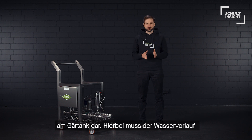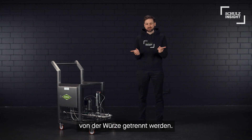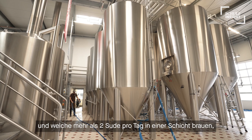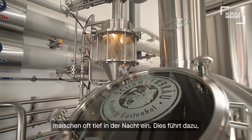The pre-run of water needs to be separated from wort by manual and visual switching over. Small to mid-sized breweries that have bigger tanks and are brewing more than two batches a day in one shift often mashing late into the night.